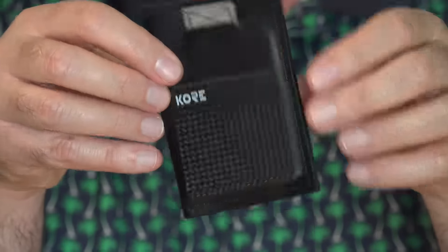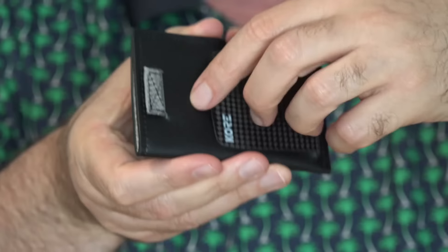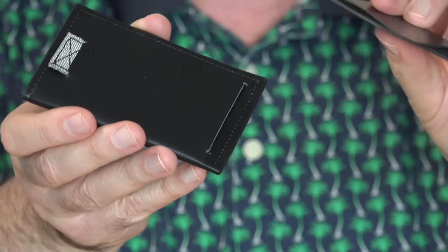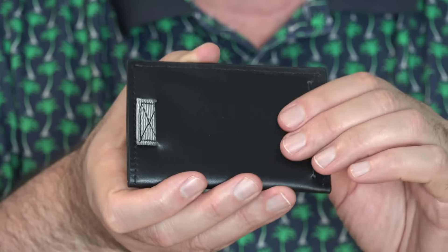This wallet has a money clip. That's what the carbon fiber portion of it is. You can remove that if you don't want to use it. It's amazing how little it weighs, because it's carbon fiber, which makes it cool.